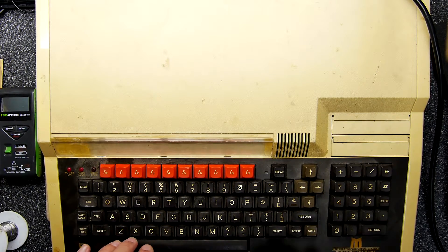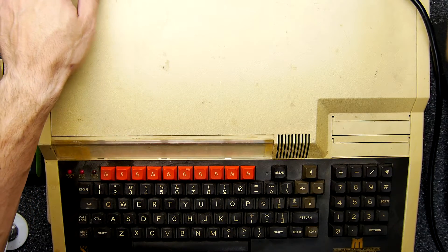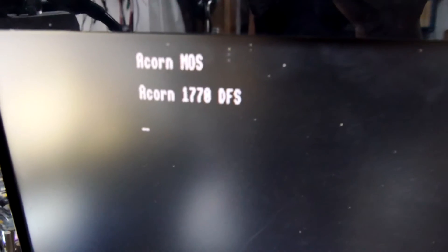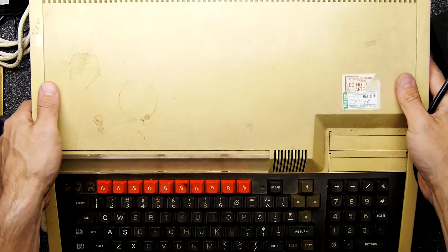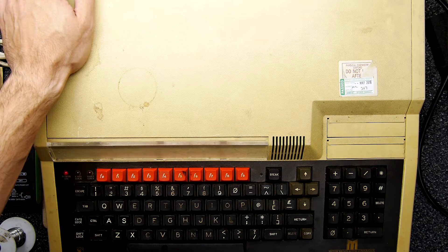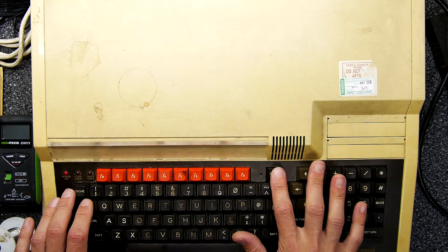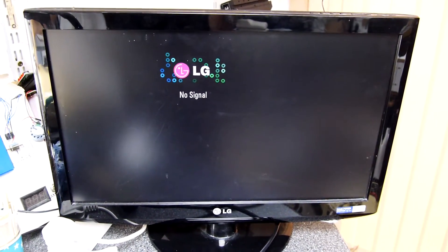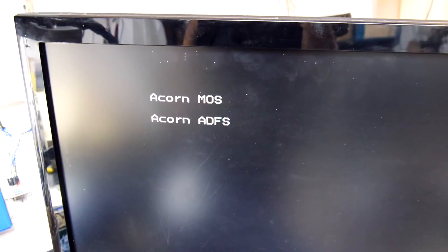I'm not sure if that is the right sound to be honest — I've never heard a Master boot before. It didn't do the beep. Time for the last one — we're counting on you, buddy. It did the doop! Hmm, seems to be doing that hanging thing. I wonder if these are expecting a floppy drive.